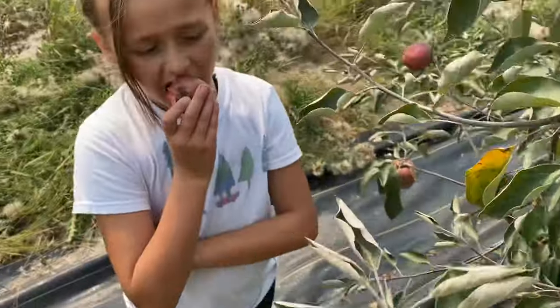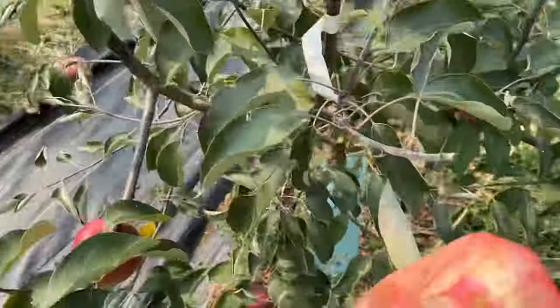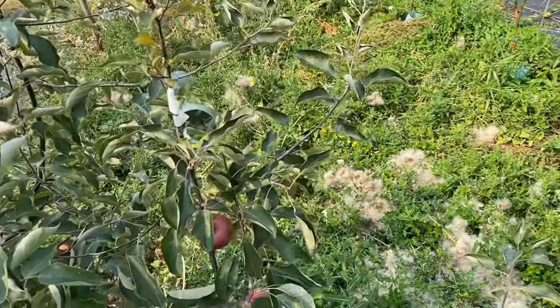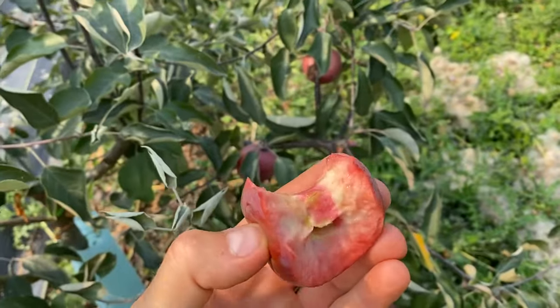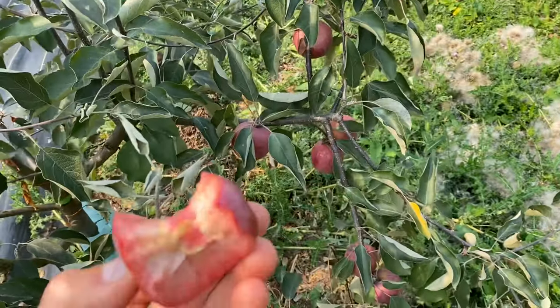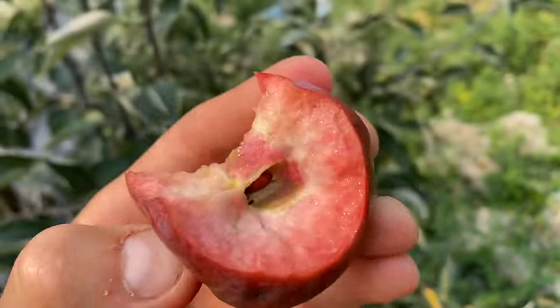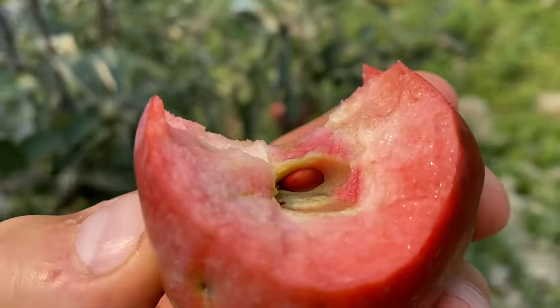You want to say anything special about this apple? No, just an apple. It's edible. Nothing too special other than the fact that it has red flesh. The seeds are a little bit red inside too.